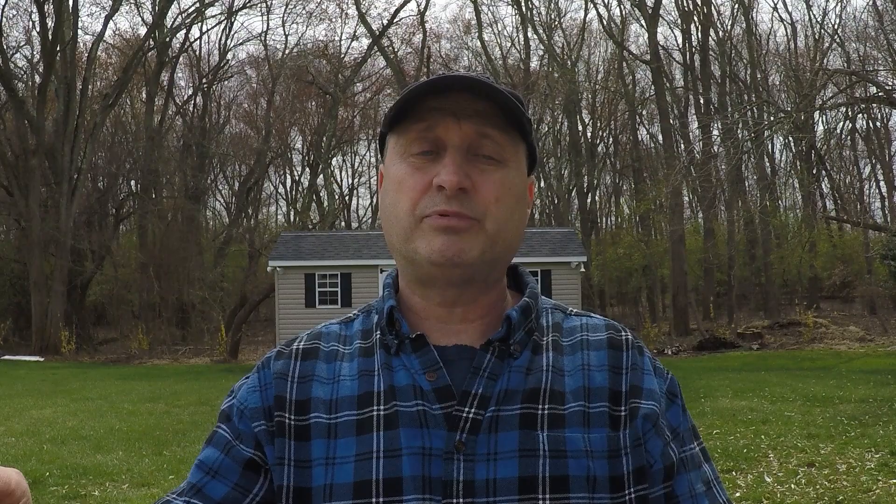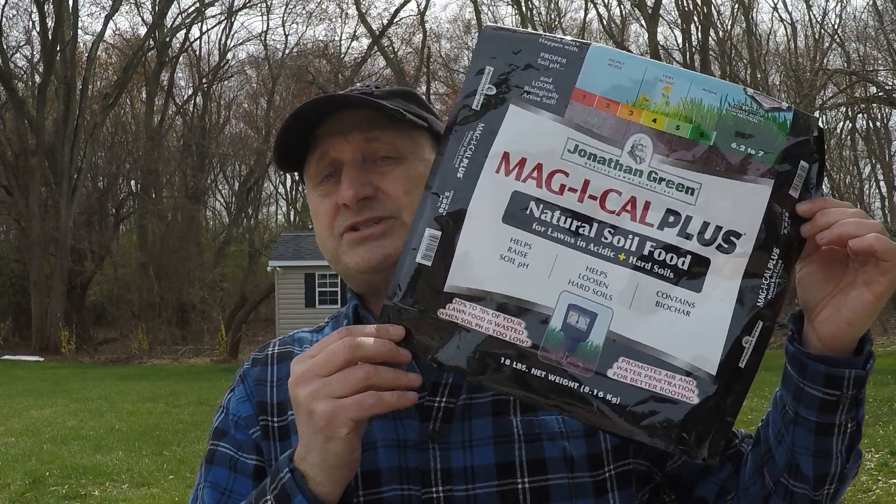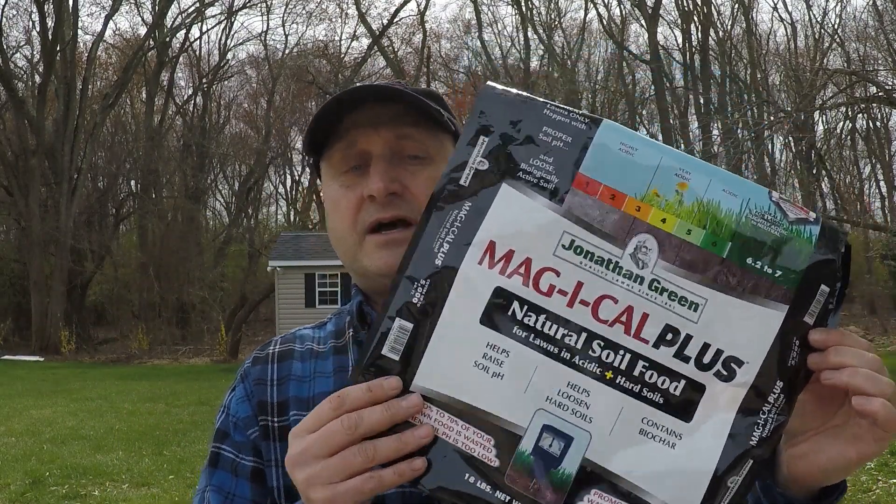The real problem is in your soil. So I'm going to do something different this year — I'm going to use Magical Plus, this product here by Jonathan Green. It comes in multiple versions: this one is for when your pH is low or acidic, and they also make a version for when your pH is too high or alkaline.